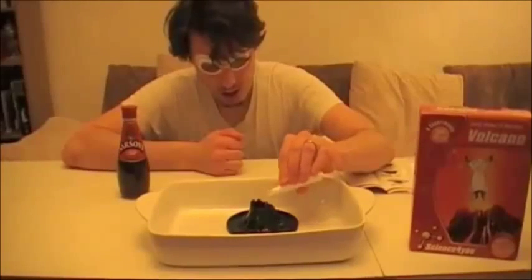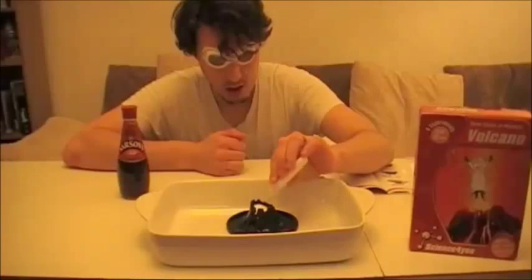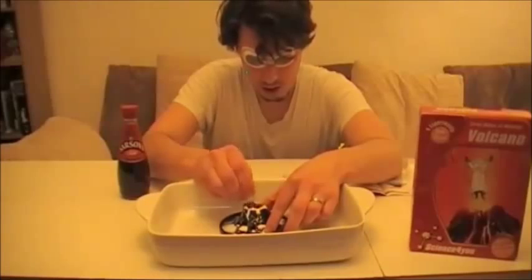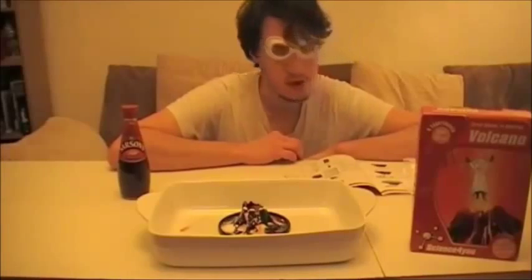Just chuck it in. Step three: pour a few drops of vinegar over the mix. Step four: see what happens.